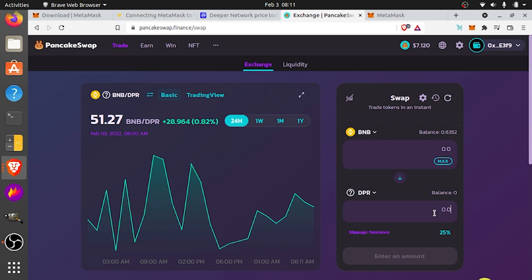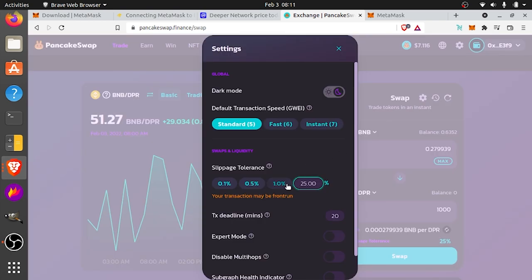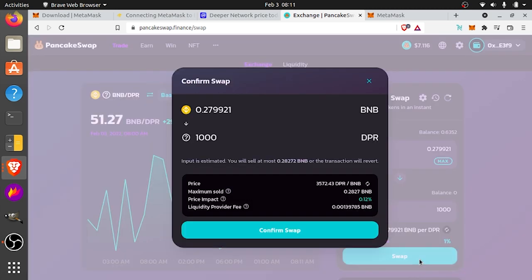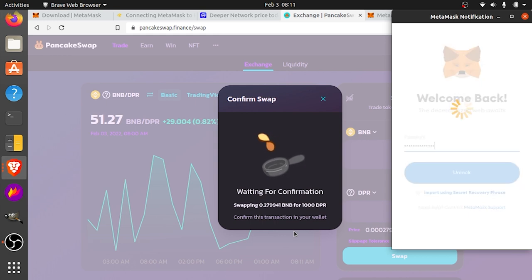So you're just going to put in however much you want. I want to buy 1,000 DPR because I just want to register on the blockchain. Then it's going to prompt you to change your slippage tolerance — you could probably use the default. I had mine a little higher from my last transaction. And then it's going to tell you how much BNB it's going to take. So just go ahead and hit swap, and then confirm swap. Then you have to sign into your MetaMask wallet to unlock it.